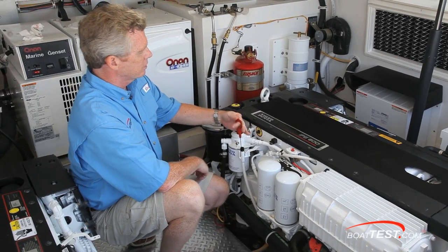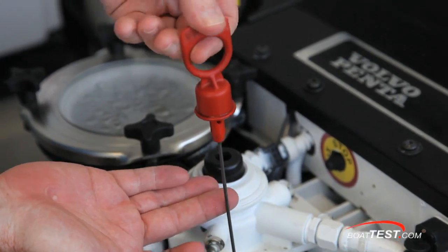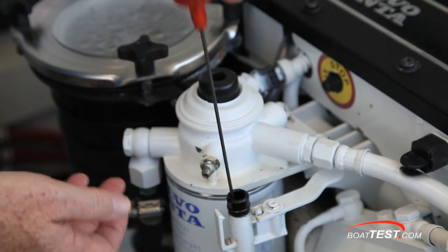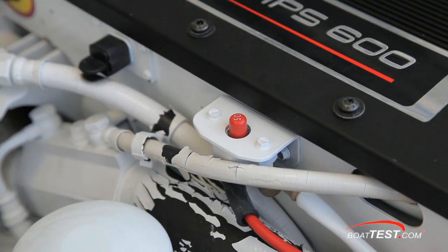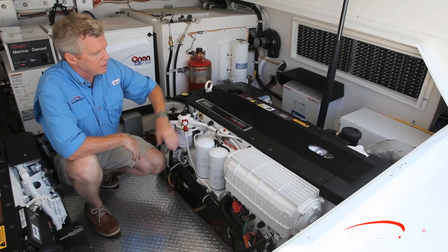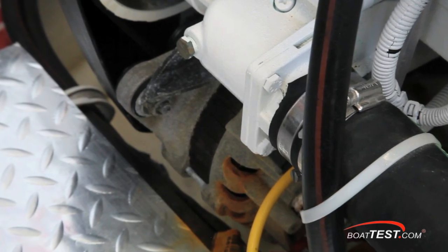Your dipstick is red and clearly visible, and notice how the stick itself is rounded so that it doesn't matter which way it goes back into the tube. Just above is an auxiliary stop button and a 50 amp circuit breaker. Just behind that, a primary and secondary oil filter. Down below is a 115 amp alternator.